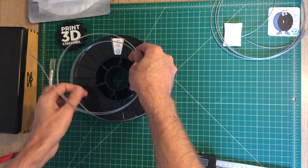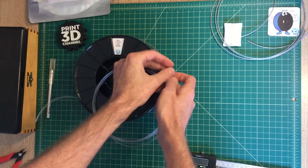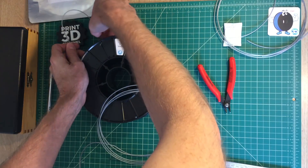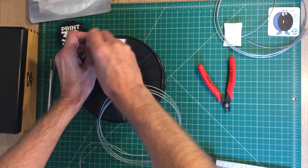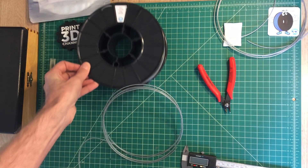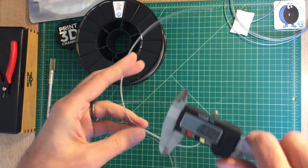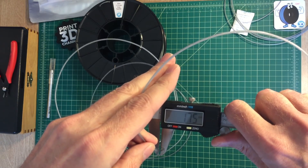Near the end of the roll when they shut off the filament extruder, you might see some variations in diameter. So we'll pull off a little bit, clip it off, and snap it back into the retainer holes on the spool holder. Once we get this wrangled, we're going to zero out our micrometer and take our measurements — probably five or six readings on the actual filament, just in case there are any issues at the end of the extrusion run.